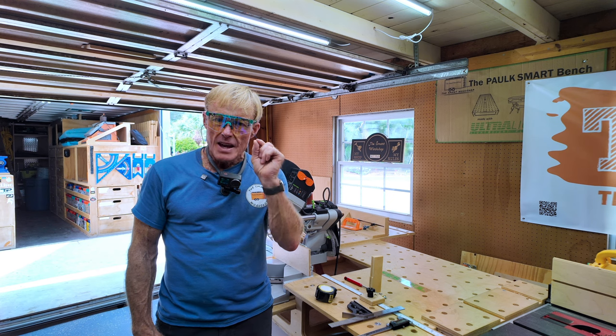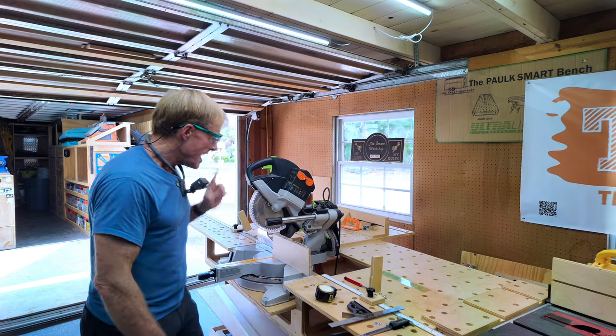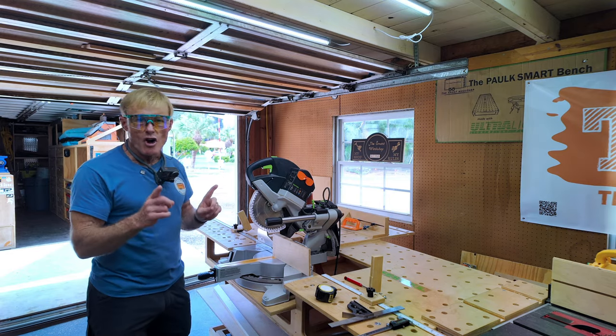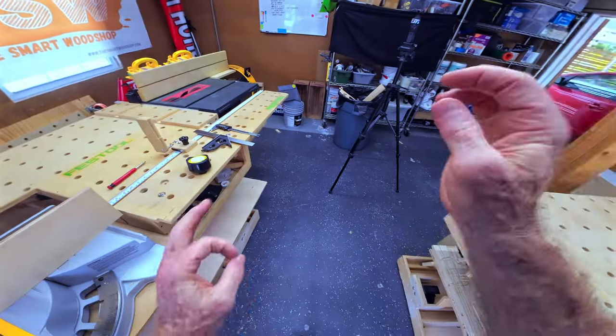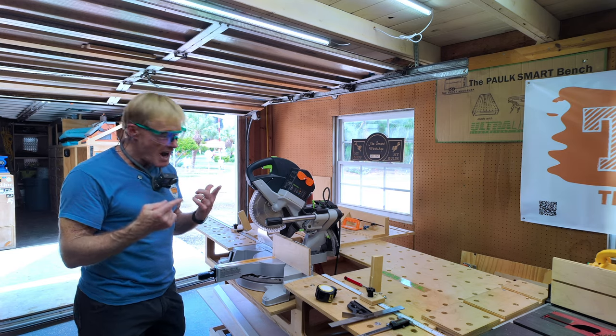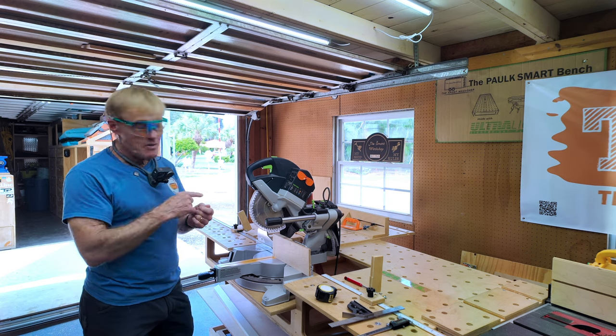Most of the time, if it's off at all, it's going to be a very, very tiny amount, and I've got a trick to help you figure out which way it's off. I can see this one degree, and it's to the right, but most of the time you won't be able to really pick it up with your eyes, and measuring it isn't going to tell you either, unless you know the formula.